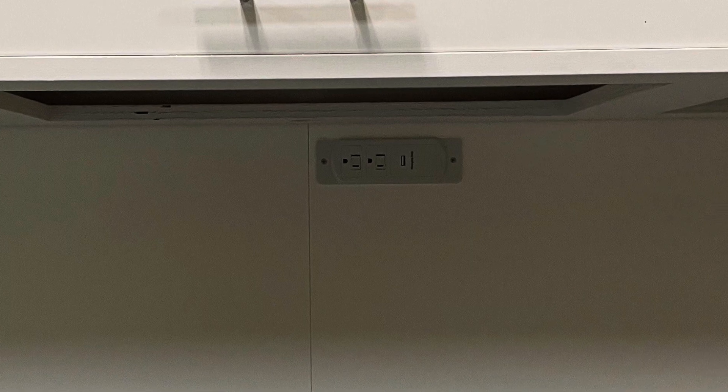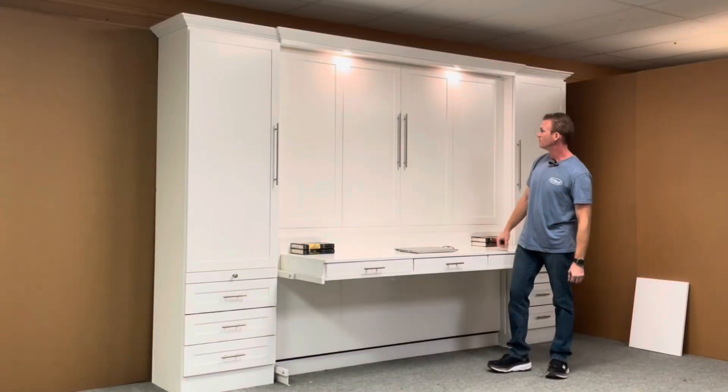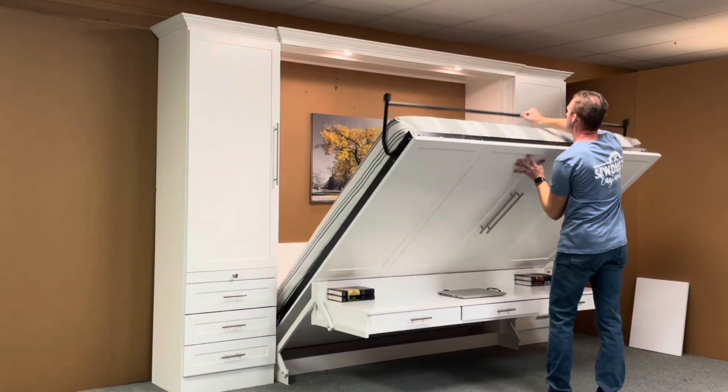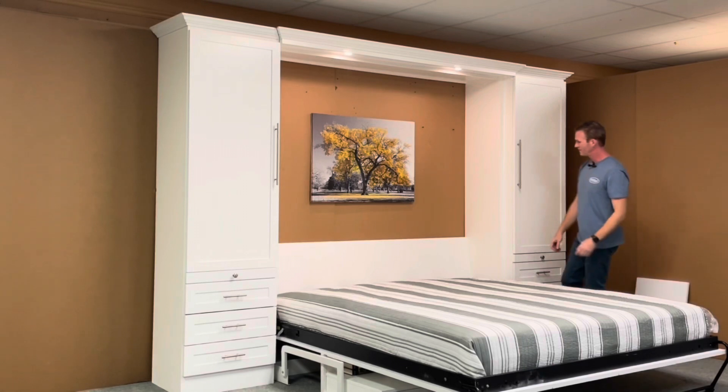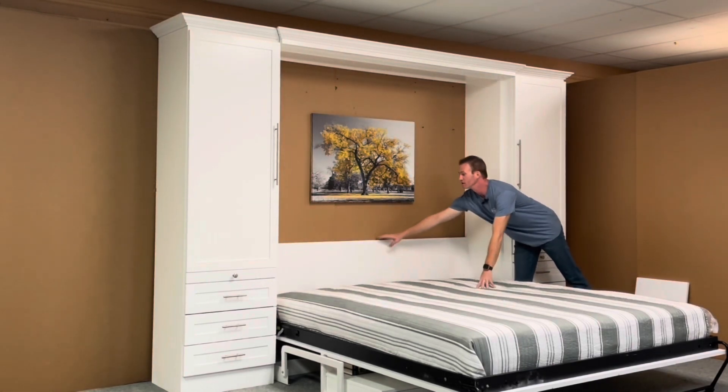That under-desk outlet has two 110-volt outlets and a standard USB. To open the bed, simply pull on the handle, rotate the leg around, and take it to the ground. The lights are controlled on the inside by a three-stage touch dimmer — low, high, and then off again.